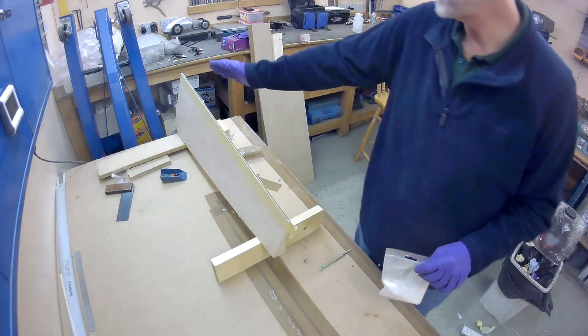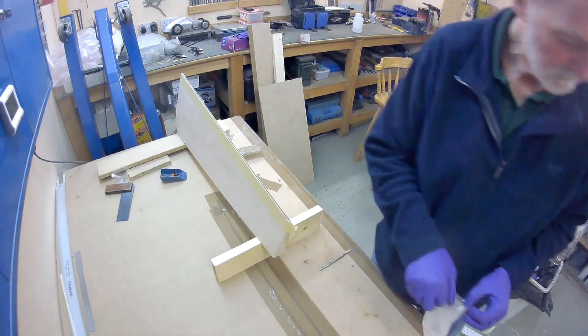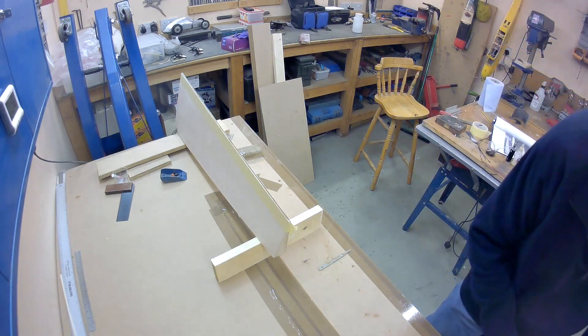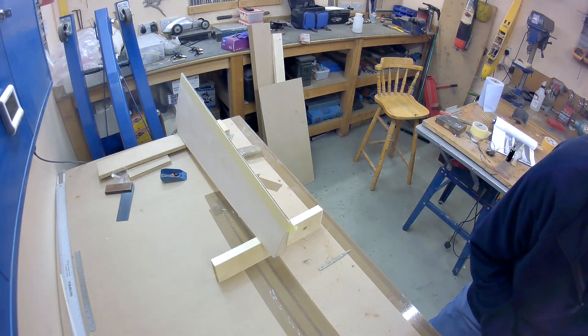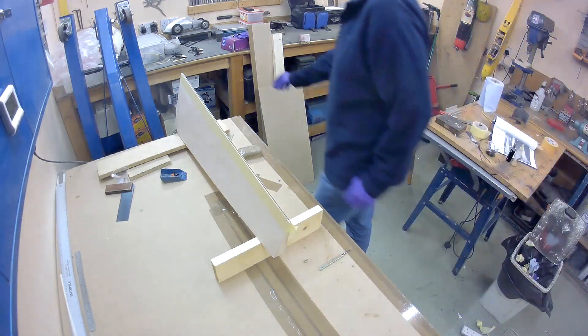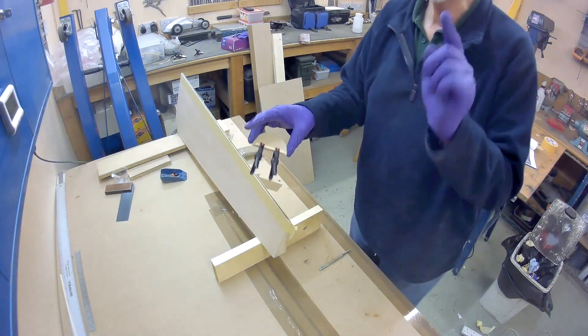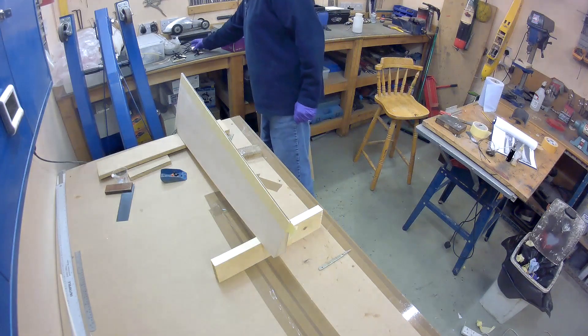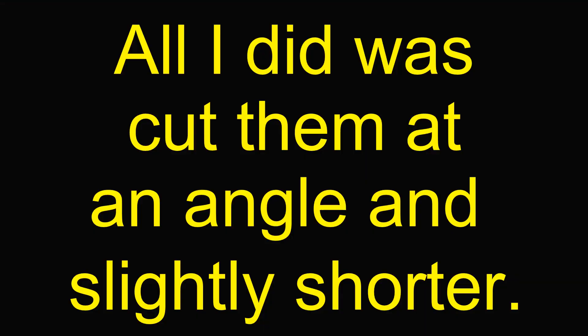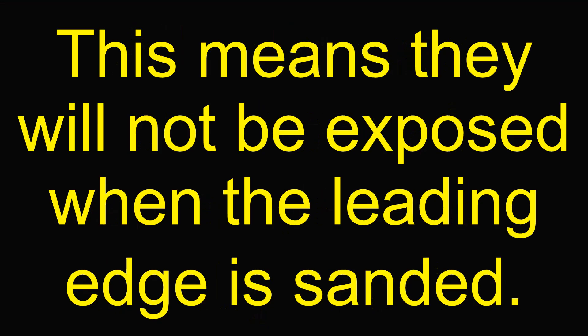I've cut and sanded the excess ply off. I had a bit of a problem with the camera battery not recording very well. As I've run resin down the groove I've also glued angle pieces on here, but I've done a little deviation from the plans. What I did was I cut the square section slightly shorter and cut it at an angle so that as the foam on the leading edge is sanded it won't expose those bits of wood.